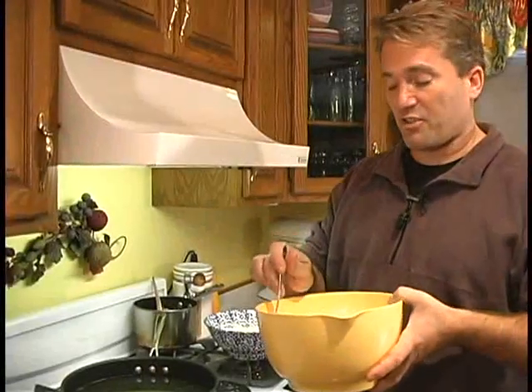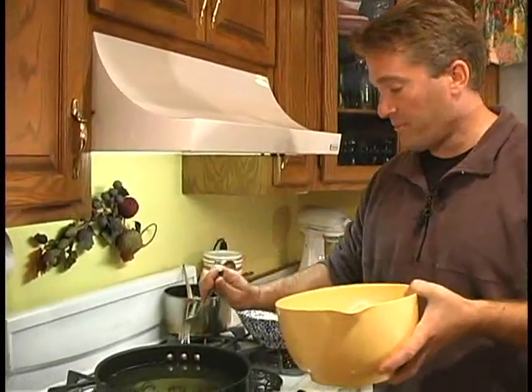To see if our oil is hot enough, just sprinkle some buttermilk in your pan. If it sizzles like that, we are good to go.